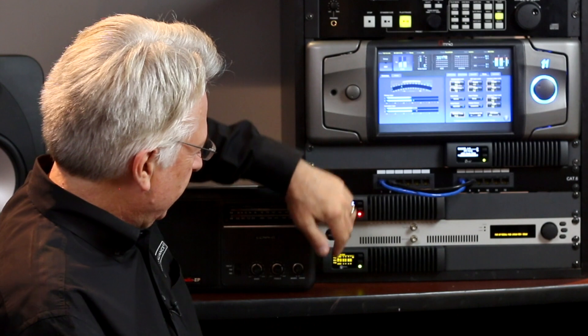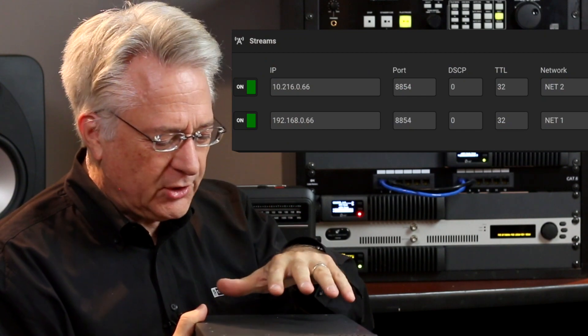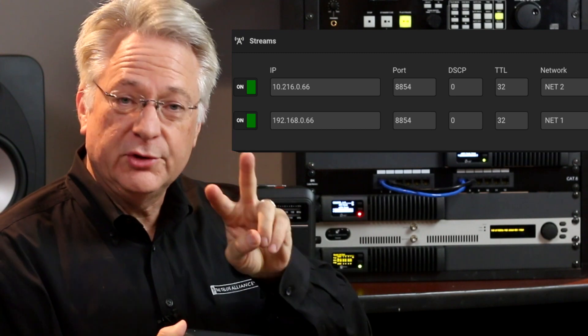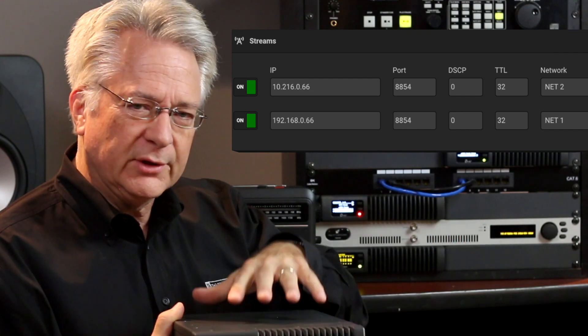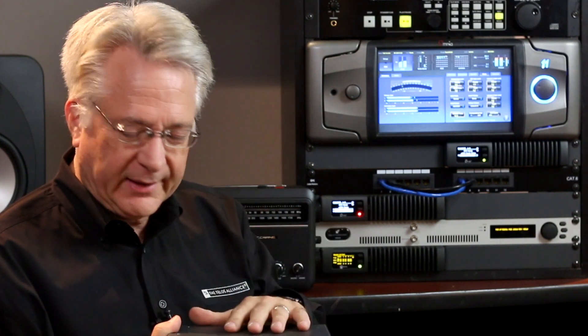So this is the dual IP path, and the Omnia MPX node comes with this capability built in. It has provisions for two network outputs, and you can send your micro MPX to either two different IP addresses — as I'm doing, because I'm on two totally different networks — or if you need to, you can send both outputs of the encoder to the same IP address at the other end but with different port numbers. You can use this technique whether you have two totally different network infrastructures, or if your two different networks end up coming into the same router.